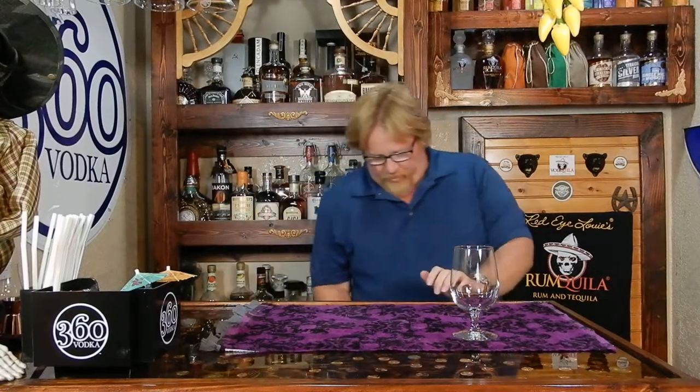Today, another good old Wednesday. We are doing a beer out of Granbury, Texas. This is Revolver Brewing.